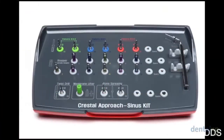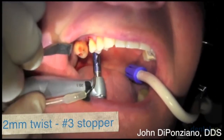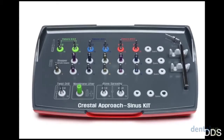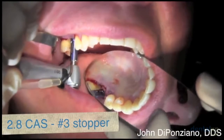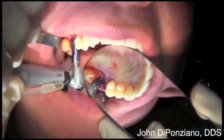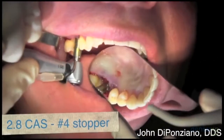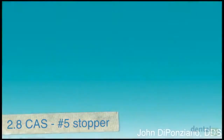Now we're going to start with the CAST kit — the Crestal Approach Sinus Kit by Austin. We'll use a number two twist drill with a number three stopper, which allows only three millimeters of the drill to protrude — a depth-limiting stopper. We then go to the actual CAST drill, which is 2.8mm, with a special round tip rather than a cutting tip. We slowly progress one millimeter at a time: number four stopper with the 2.8, then the number five stopper with the 2.8.